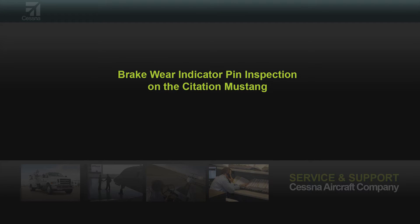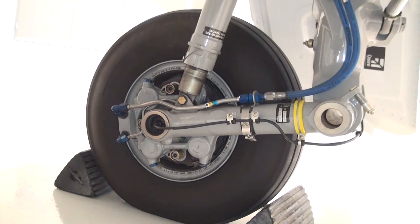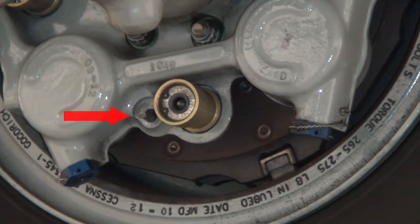Today I will discuss how to properly inspect the brake assembly for wear. To begin, two qualified personnel will be required to complete the inspection. One person will be in the cockpit applying the brakes, and the second person will verify the wear indicator pin on the brake assembly.